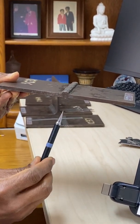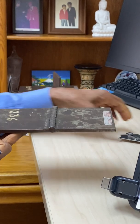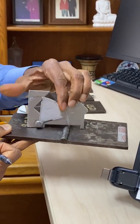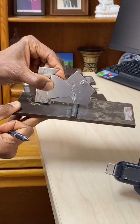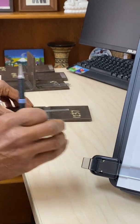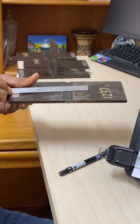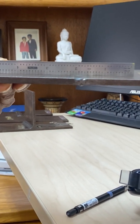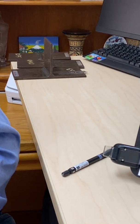As soon as we go to this weld, this is excessive reinforcement — it exceeds the maximum allowed. To document it, the measurement can be taken with this gauge called the Cambridge gauge; you put it like this and take the measurement. Then there is concavity or underfill, where there is not enough weld material. This can be checked easily with a ruler — you will see an air gap, so this is not acceptable.